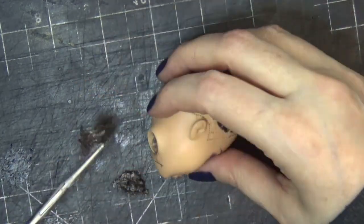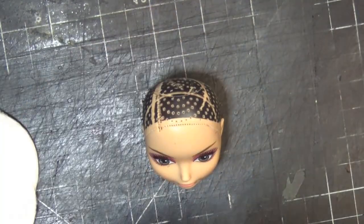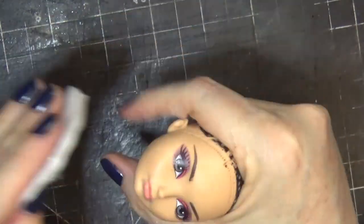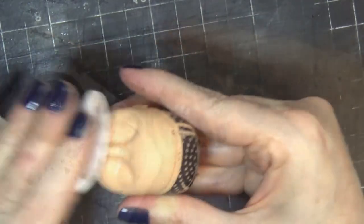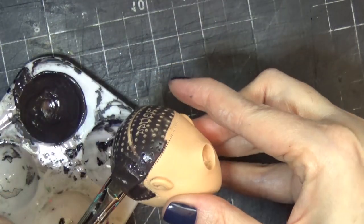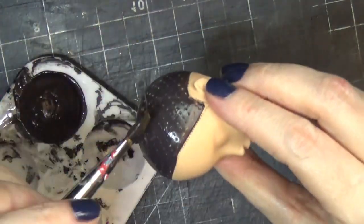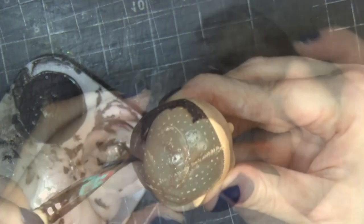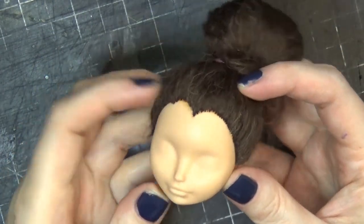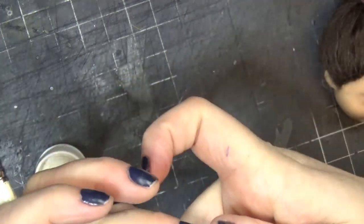Starting out, I'm working on a Cerise Hood from Ever After High and I'm making her into the Count Chocula doll. I cut her hair down really short, then scraped it with a screwdriver, and then pulled it out with a hemostat. Then I'm removing the factory paint with 100% pure acetone. And because I'm doing dark hair on her, I'm painting the head scalp a little bit better. I made sure to give her a widow's peak for the Count Chocula character.